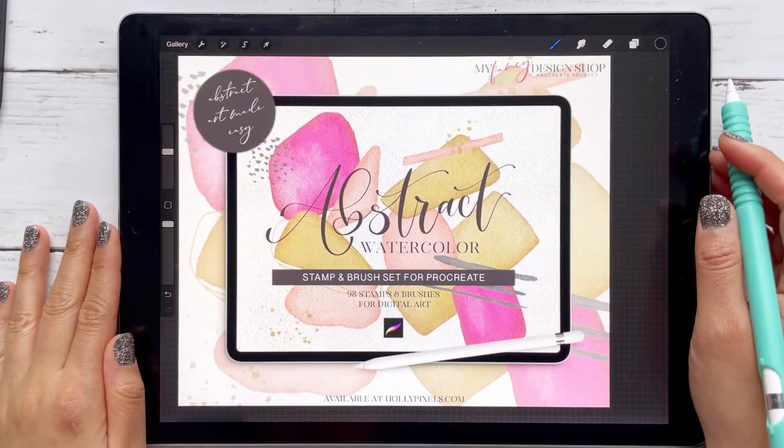Hey guys, it's Tanya from My Fancy Design Shop and today I'm going to go over my abstract watercolor stamp and brush set for Procreate.